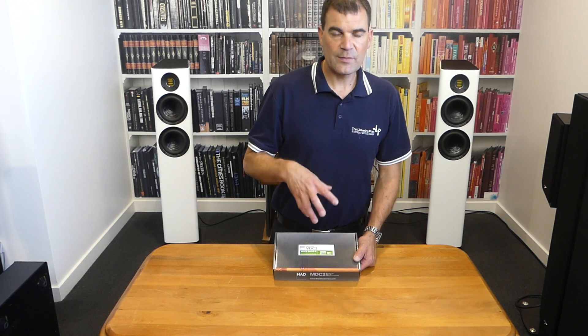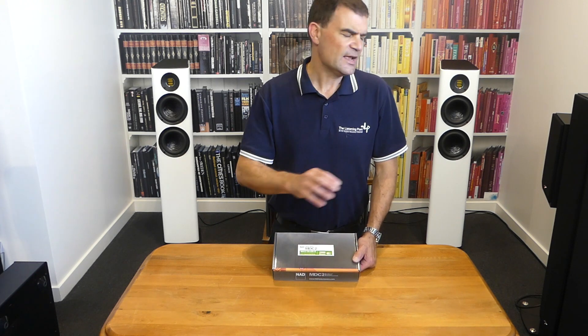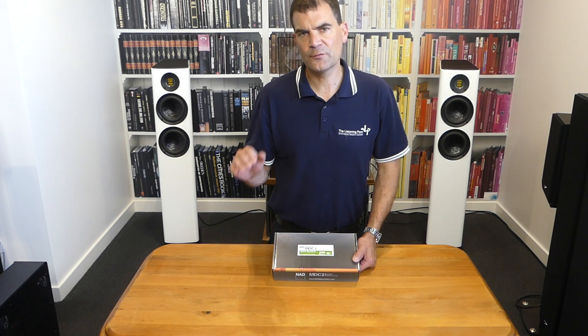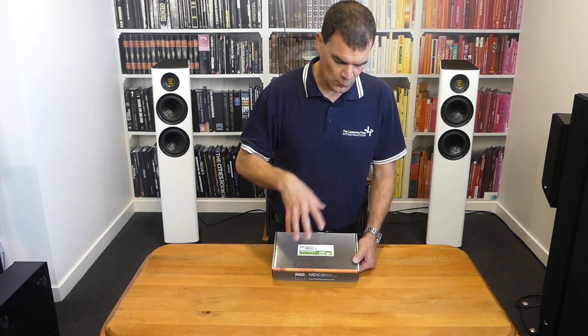On board for streaming via BlueOS, of course — that's Tidal, Deezer, Tidal Direct, Spotify, every known streaming format, every known internet radio station, every podcast — all on board.